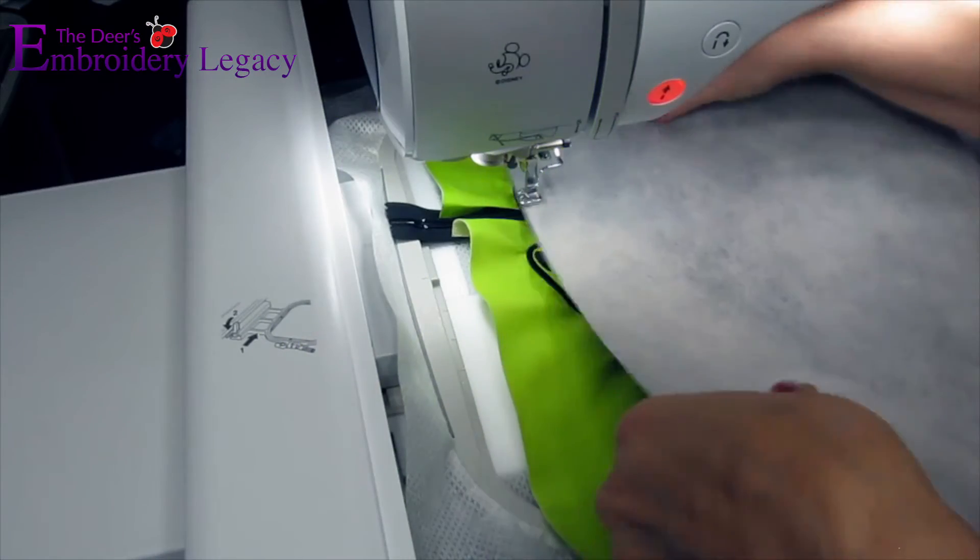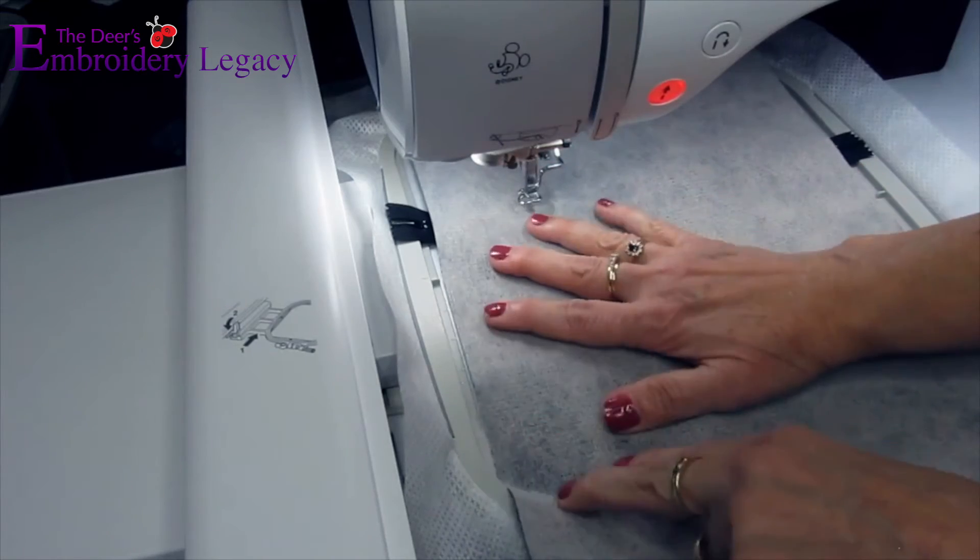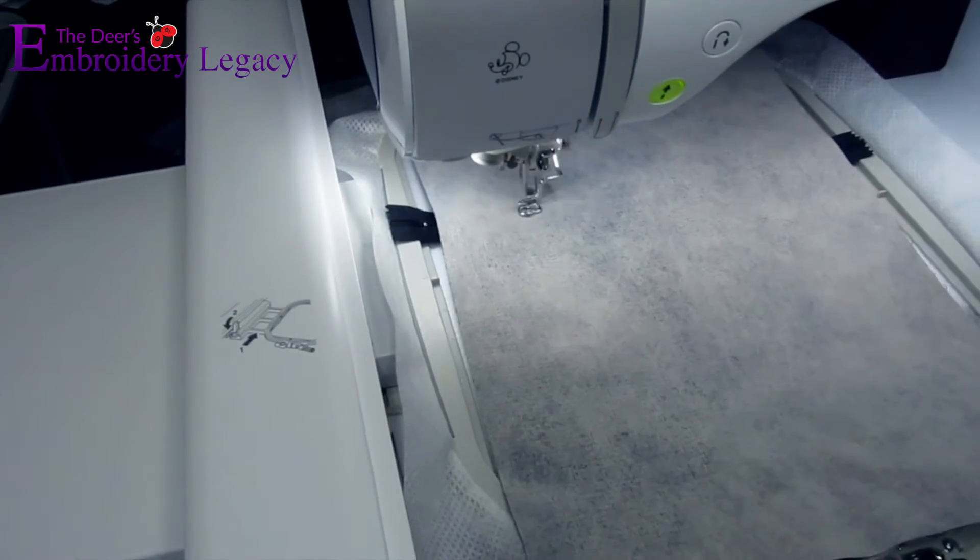For step number eight, we're going to place our back piece of fabric face down over the key design. Run the following stitches.